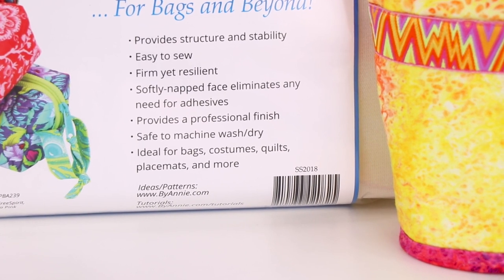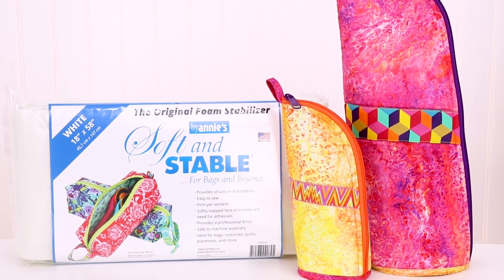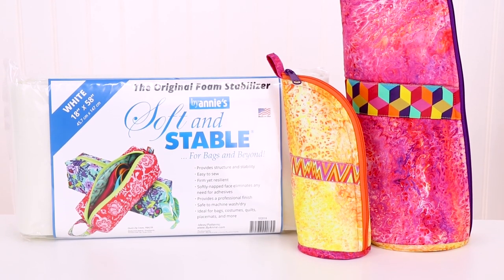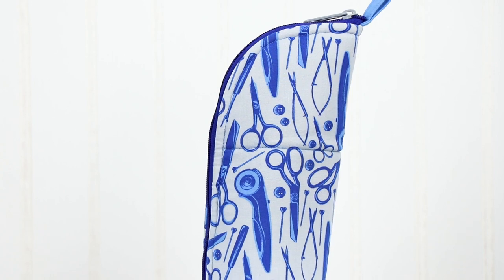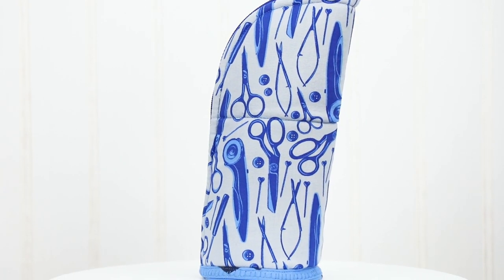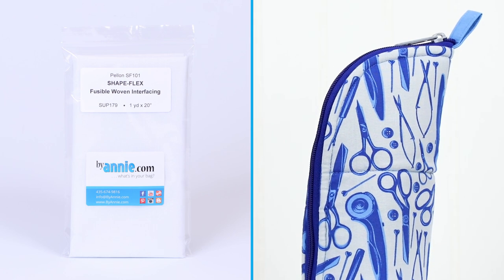With careful cutting, that will be enough to make both the large and the small case, with leftovers for another case or two. Since the fabric on the exterior of the case isn't quilted to the interior, we also recommend using a bit of fusible interfacing to interface the body exterior.